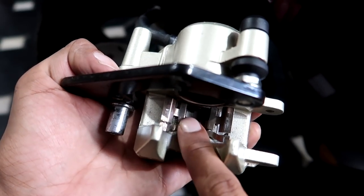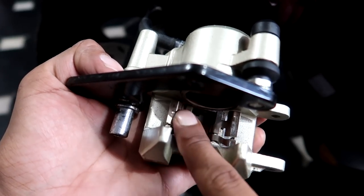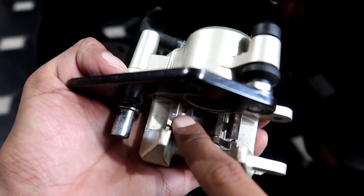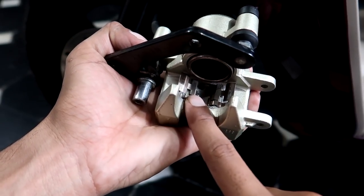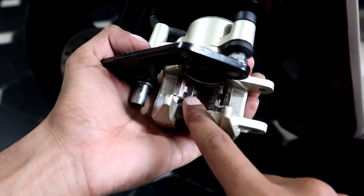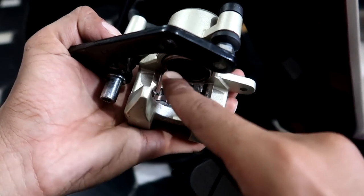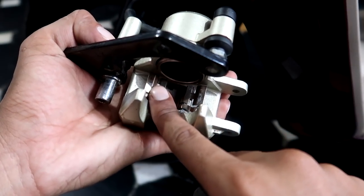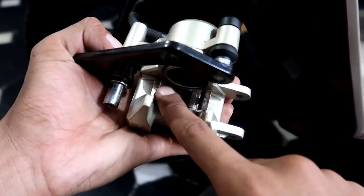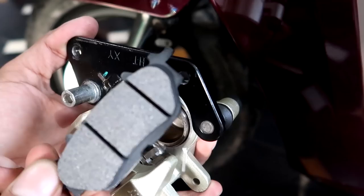Apply grease to the contact points, but only a little — don't overdo it or it can cause problems. If you want to take an extra step, you can buy anti-seize compound from the market, which is a better option. But if you don't have it, normal grease in a small amount will work fine to minimize dust accumulation. If you can buy anti-seize, go for it.